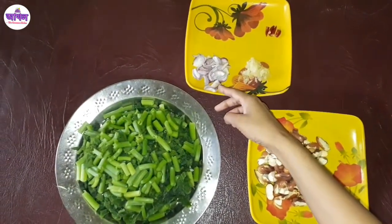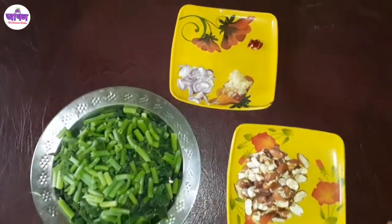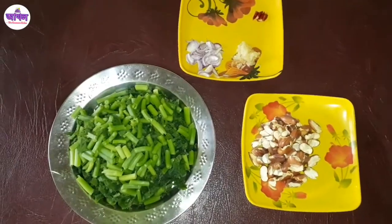This recipe makes a stir-fry. You can use sugar and white spice. You can also use some ingredients and a pot to cook. You can use this recipe for your daily diet.